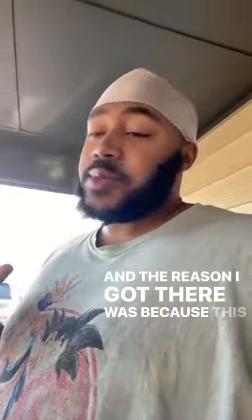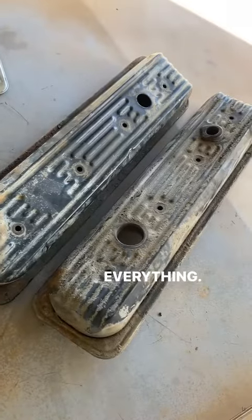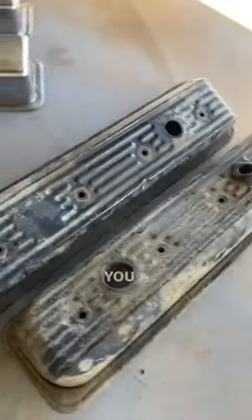And the reason I got there is because of this right here. Let me show you. I was going to go with these because they center bolt and everything. I got the center bolts already in the house.